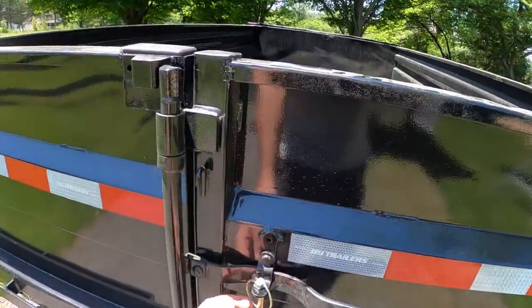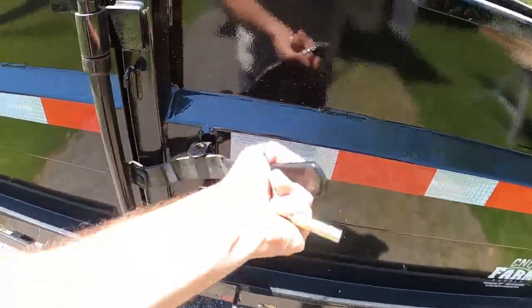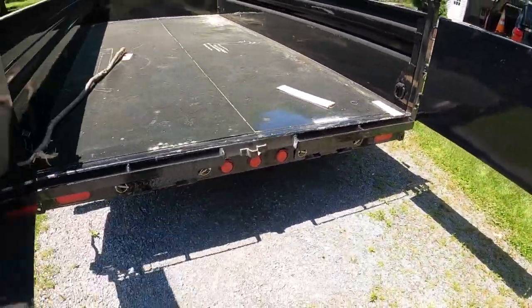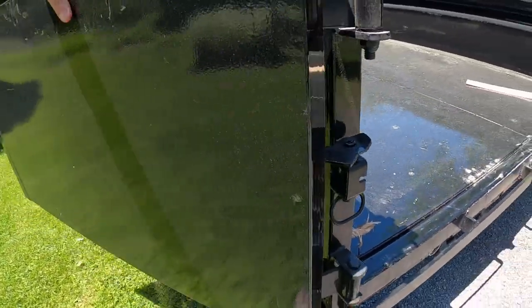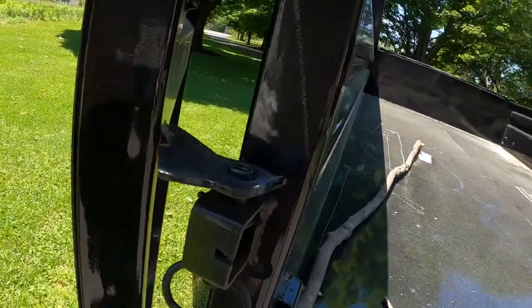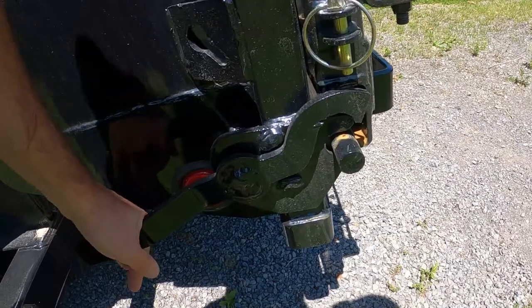We've got the main latch here. Pull the pin and slide that out. You can open the door like that, and they actually have these cool little mechanisms there. That holds it so it can't open when you're dumping it. Then you just pull the pin and it releases it. The other thing you can do is push that down and it becomes a spreader gate.